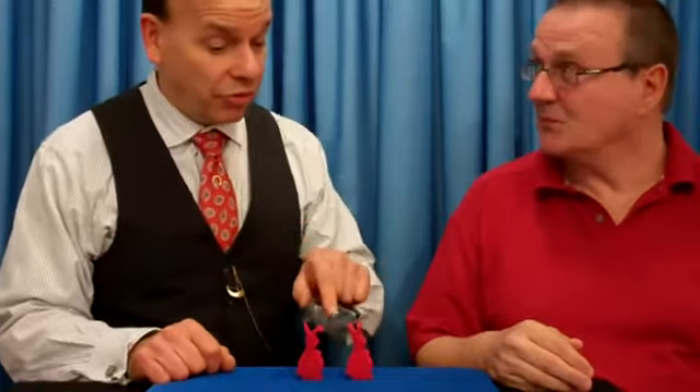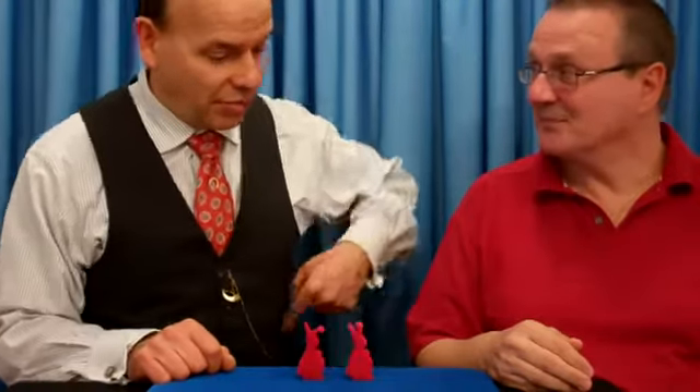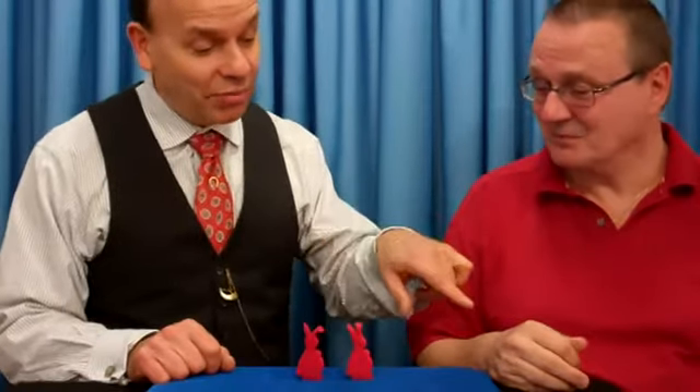Every magician needs a rabbit, and these are great ones. They're easy to keep. You don't have to feed them. You don't have to keep them in a cage. I keep them in my pocket. And in a moment, we're going to keep some in your hand.